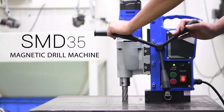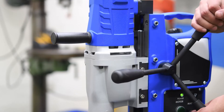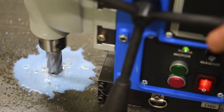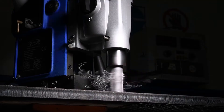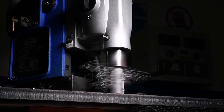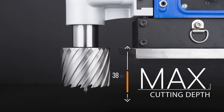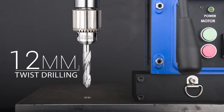Introducing the new heavy-duty SMD35 Magnetic Drilling Machine from 3KIKO — our best choice for drilling structural steels and metals in various industries. It features a maximum cutting diameter of 35mm, 50mm cutting depth, and up to 12mm twist drilling.